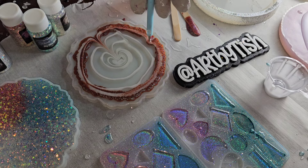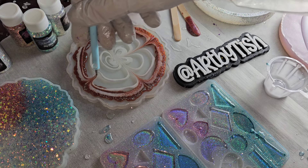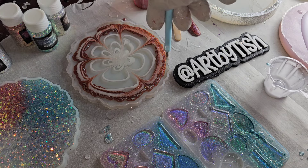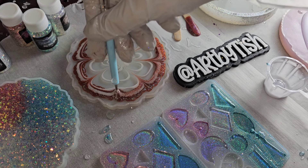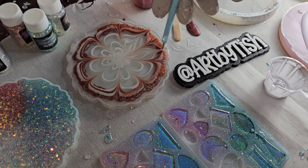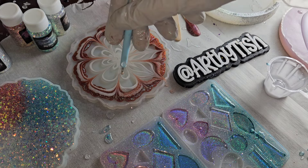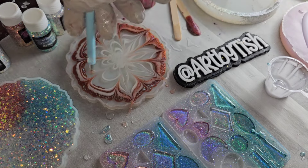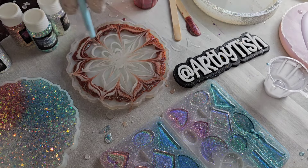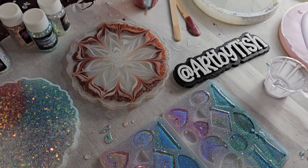Now we're going to draw the flower petals. When I do this I like to think of a clock face — 12 o'clock, 3 o'clock, 6 o'clock, 9 o'clock — and then split the difference between those petals. I'm using a silicone paintbrush and I'm only working on the surface of the resin, not pushing down to the bottom of the mold. Then I do another petal starting from the center going out to the edge of the mold.